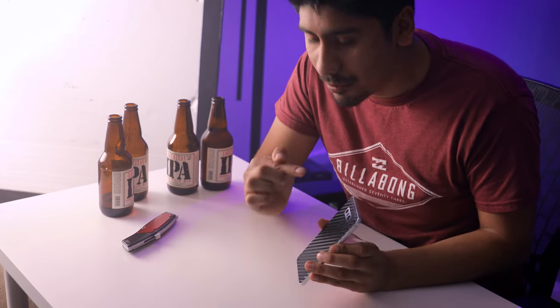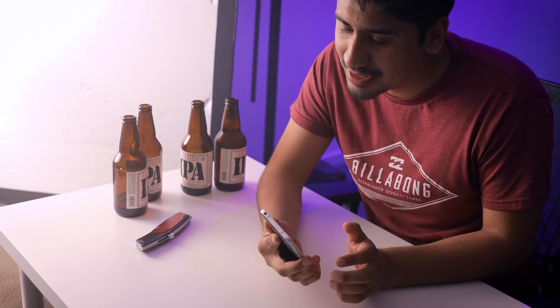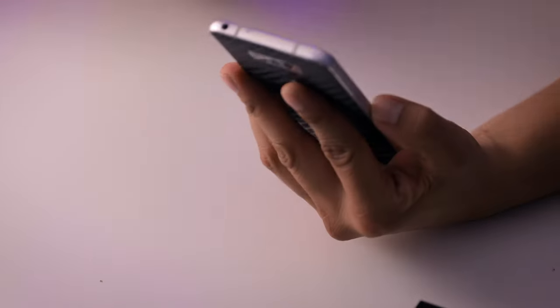There is also a fingerprint reader on the back that acts as a power button. Of course there's a non-removable battery on here, and there is a SIM card tray on the side. And yes, there is a headphone jack, and there is a Type-C cable here — this is for the future.